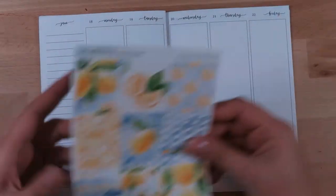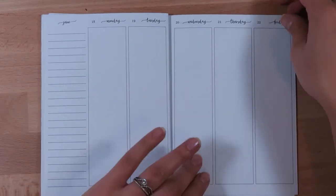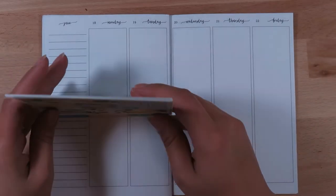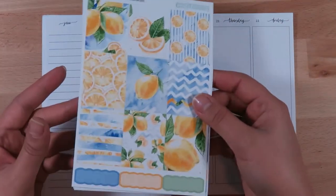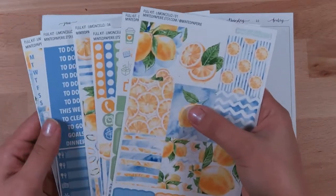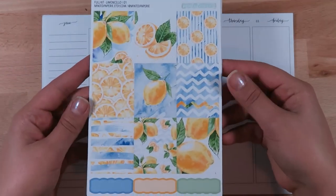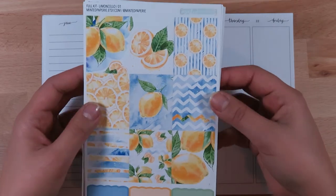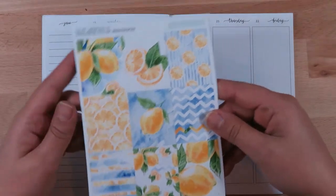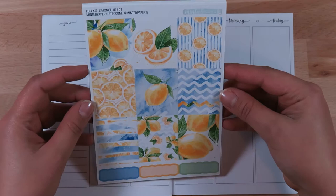As usual, I am a very slow planner, so I'm going to do a speed-through. The main reason is because it'll take me like 30 to 45 minutes to put all these down, since I like to be methodical about the way I place my stickers. Maybe one day I'll do a super long video where you can plan with me literally throughout the whole thing, but for now I'll start the speed-through.